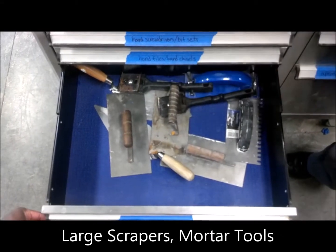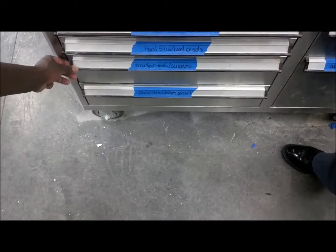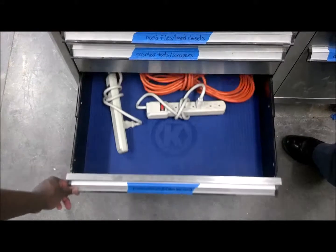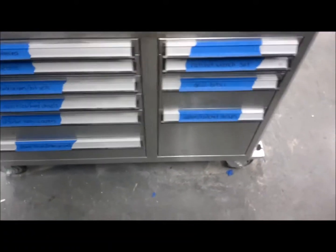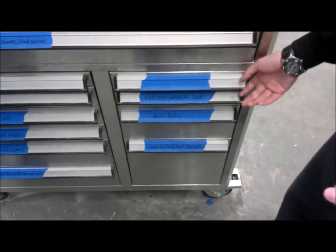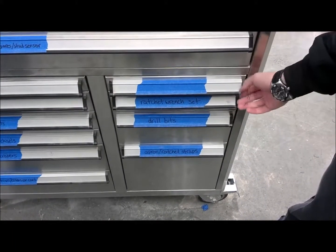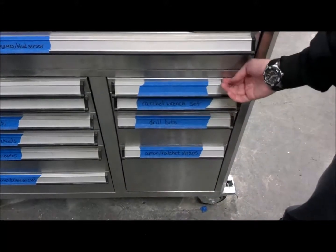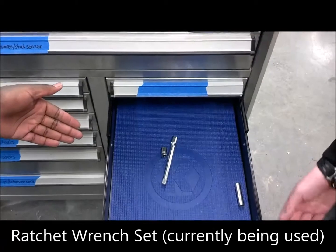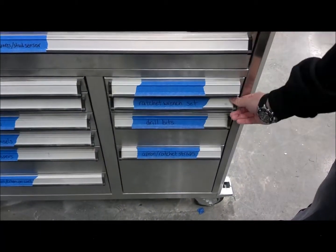Large scrapers and mortar tools. In the bottom, you have extension cords and power strips. This drawer is empty and ready for future use.